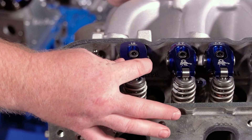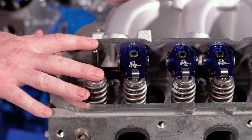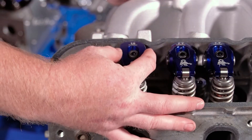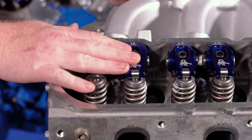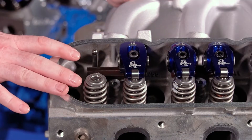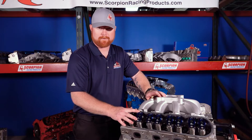The rocker arm is this blue part here with the Scorpion on it. It sits on top of the cylinder head, mounted with a pedestal and a bolt in this case. Sometimes it's slid over a stud, sometimes it's mounted on a shaft to a stand — that would be a stud mount or shaft mount. For this LS1 engine that we have here to demonstrate on, these are pedestal mounts.